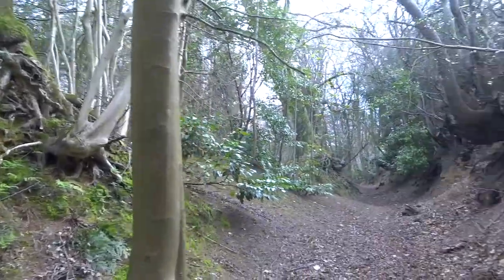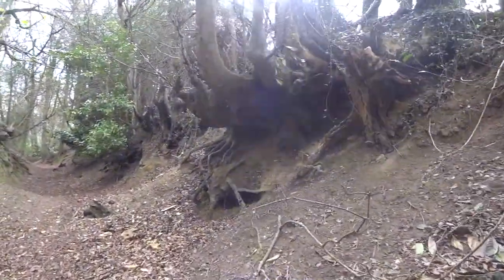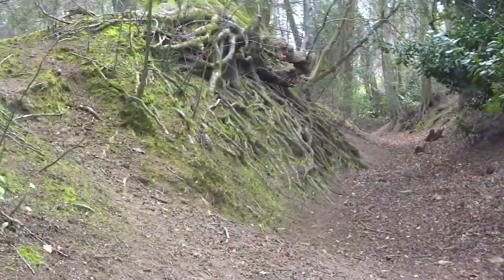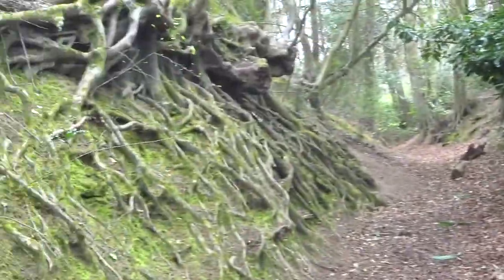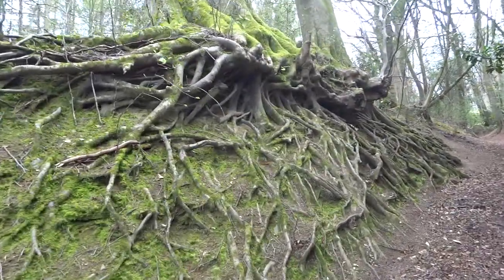Hi YouTube. I've sped this footage up a little bit, but it's just to give you a rough idea of the kind of habitat where I'm finding these Australian invasive flatworms. This is a bit of woodland not too far away from where I live, and you can see loads of moss covering everything and leaf litter all over the place.